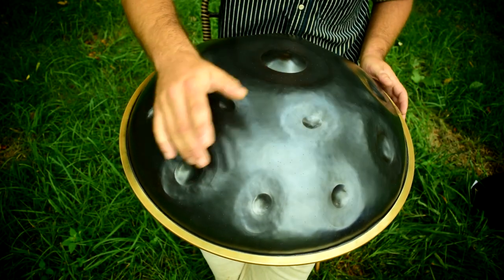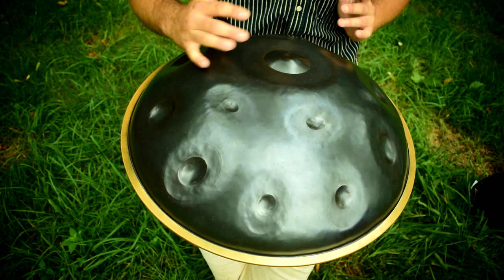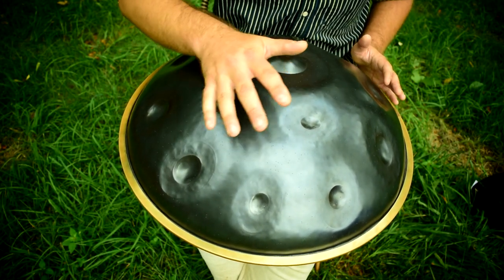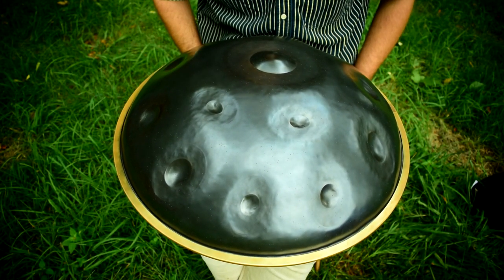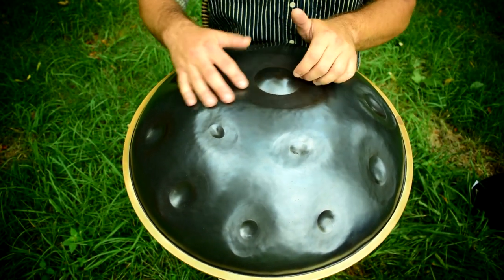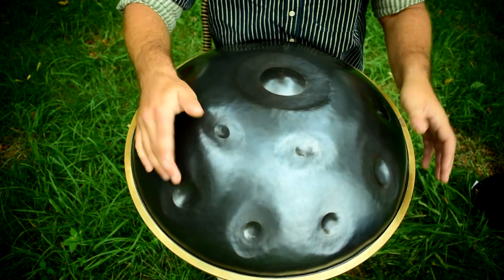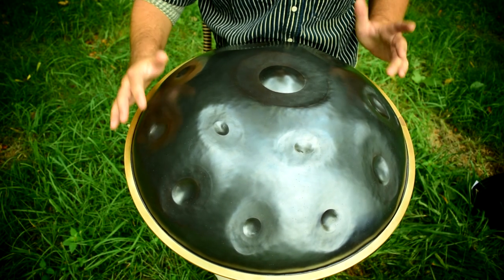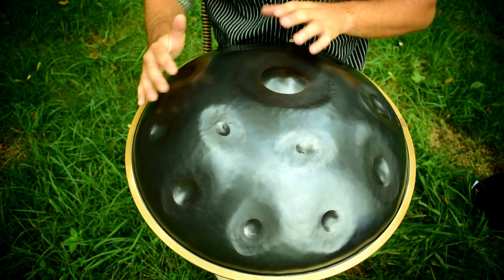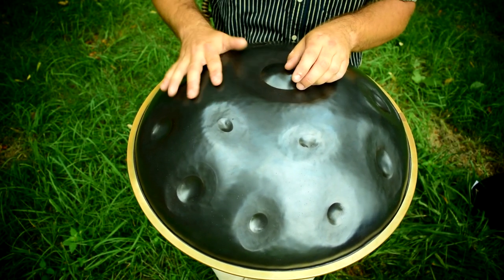That style is just making use of what we have available on the top of the instrument. Here's another percussive example on this.